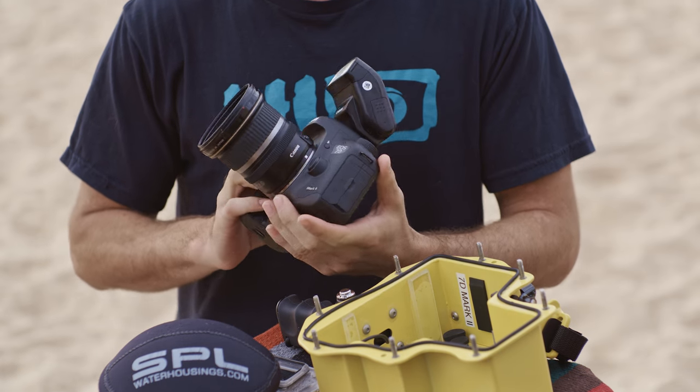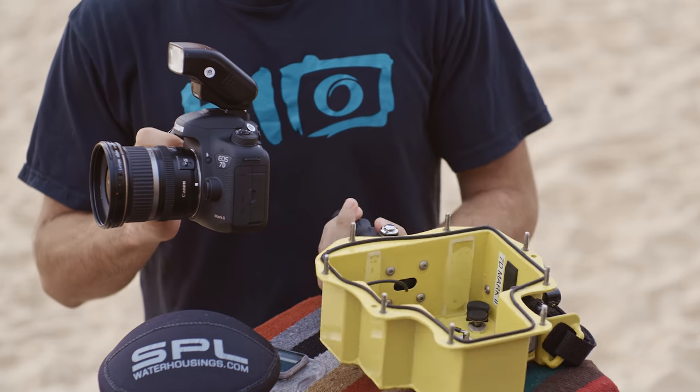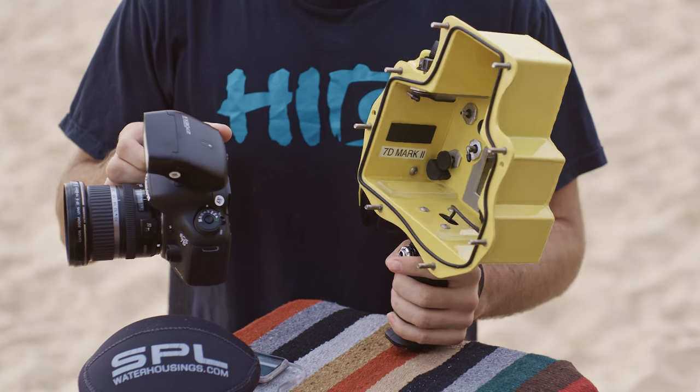Today I'm going to load up a 7D Mark II with a 10-22, and then we also have this new 7D Mark II housing that has a flash port built in. We've got the 270EX flash.